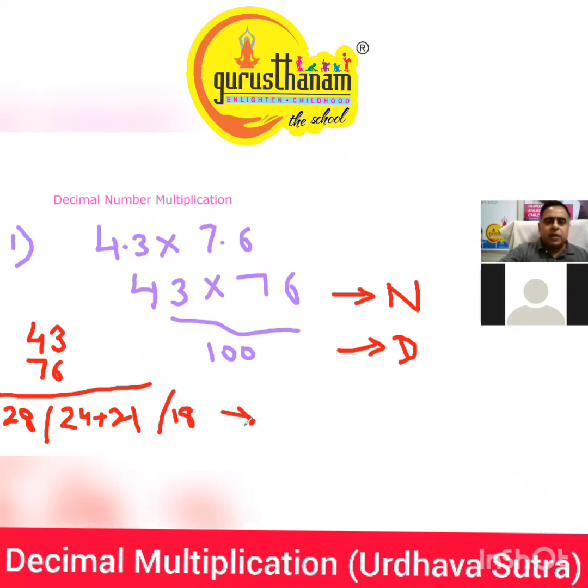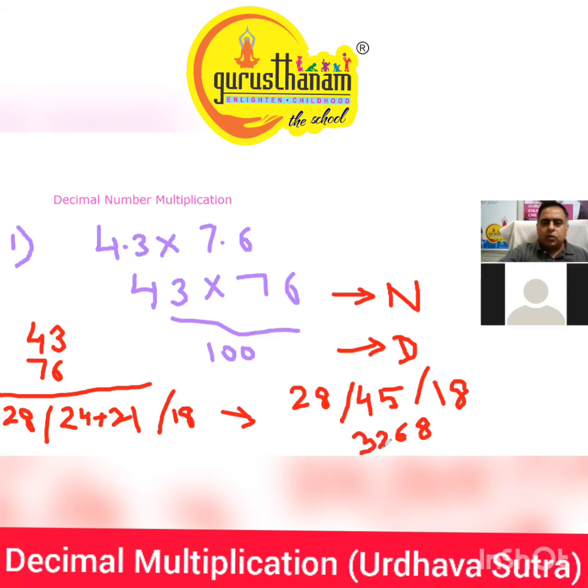This gives me: 28, 45, and 18. Further balancing we get 8, 6, and 30... and 32. Any doubt up till here? No doubt.